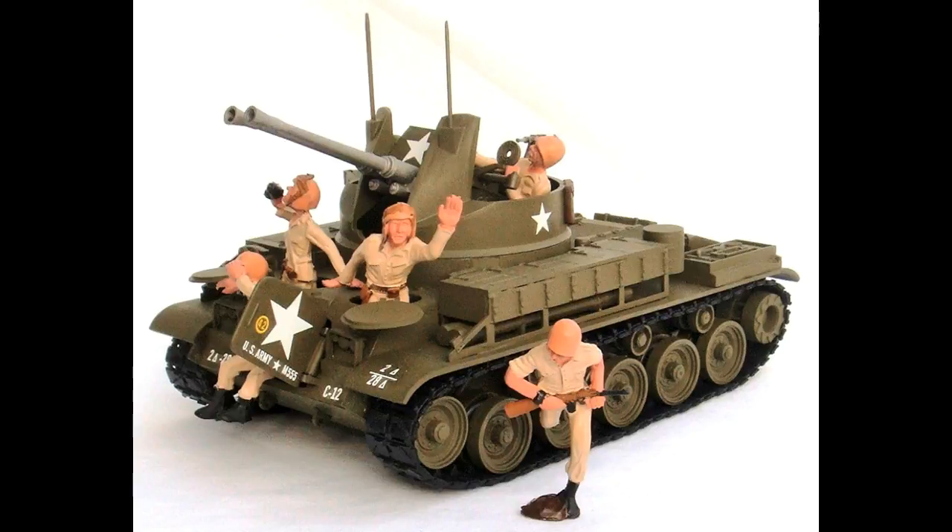Turn attention to the crew figures included in the kit. You may find sink marks and flash that need repair — fill sinks with putty and smooth out just like the model body. Once dry, the driver, commander, rifleman, gunner, and loader are painted with a skin tone, then Testers light tan for the helmets, Testers flat brown for the belt pouches, rifle, and holsters, gold on the belts, Testers brown for the stone, and Model Master flat black for the boots, watch, and rifles. Model Master flat interior tan is painted onto the uniforms.